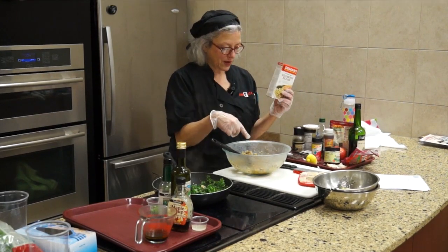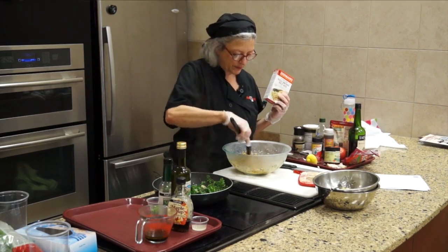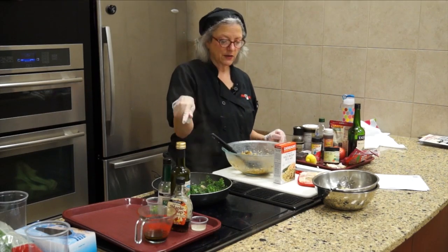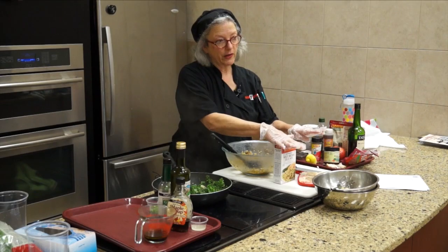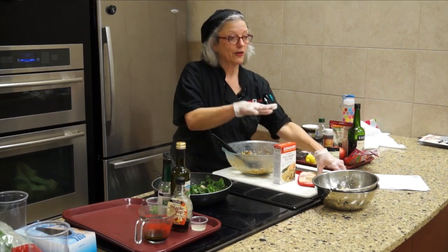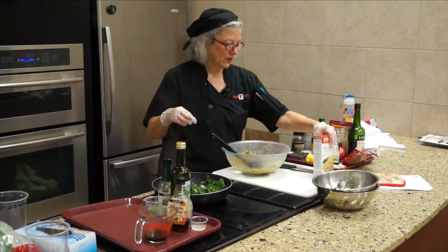It cooks about 40 minutes or until the rice is tender. I've cooked it and it's pretty moist. I've added the dressing, and now I'm going to add some onions and some jalapeños to make a great wild rice salad.